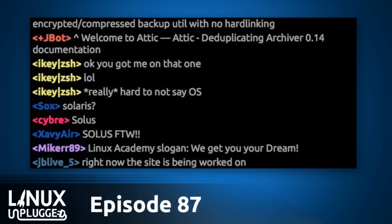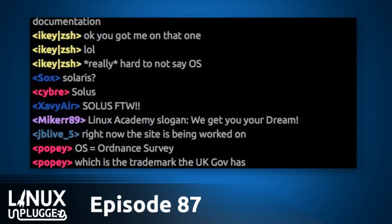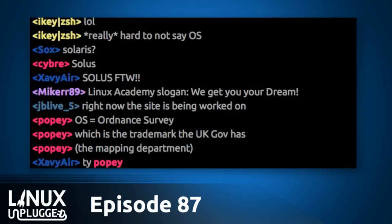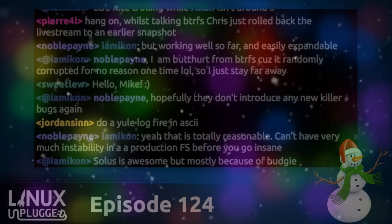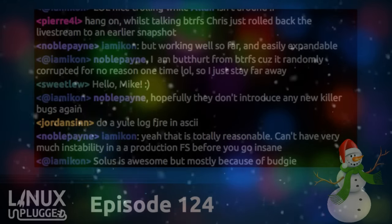In the UK, trademark applications are published for a period so people can object. Someone did object — it's held by the Secretary of State in the UK, and they own the trademark for 'OS.' I did not see that coming. I was reading through the letter looking for the word Evolve, but no — it was for OS. I was like: are you kidding me? That absolutely and only sucks.